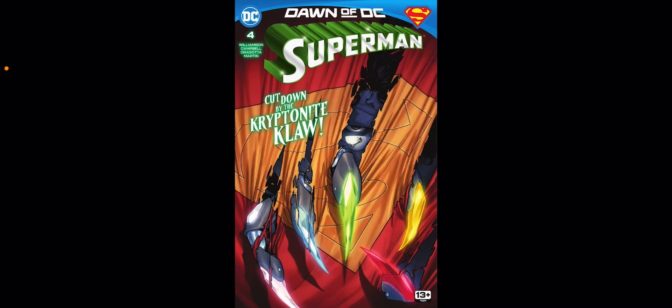What's going on YouTube, JTZWorn here, and welcome back to another edition of my DC Comic Book Reviews. In this video, I'm going to be talking about Superman issue number 4, and I can assure you that after reading this issue, this is in fact better than Superman 4: The Quest for Peace.